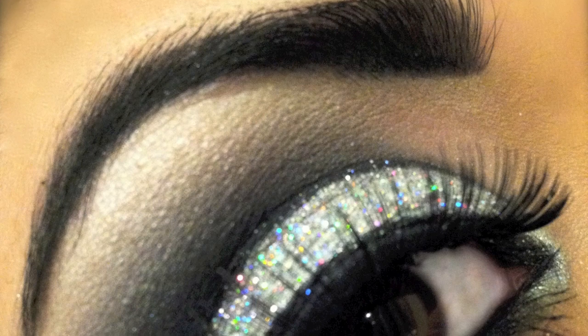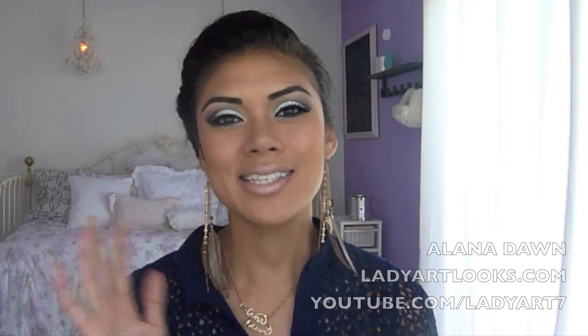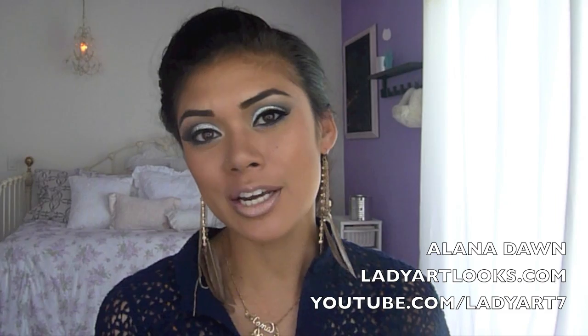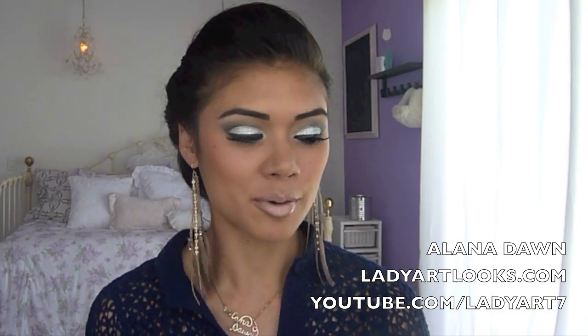Today I'm going to show you how to get this dark dramatic smoky eye using the 3D glitter from MAC. Hey guys, it's me Alana. I'm back with another prom look. It's a little bit more daring, but I wanted to do something different for all of you out there who want to go dramatic for prom.